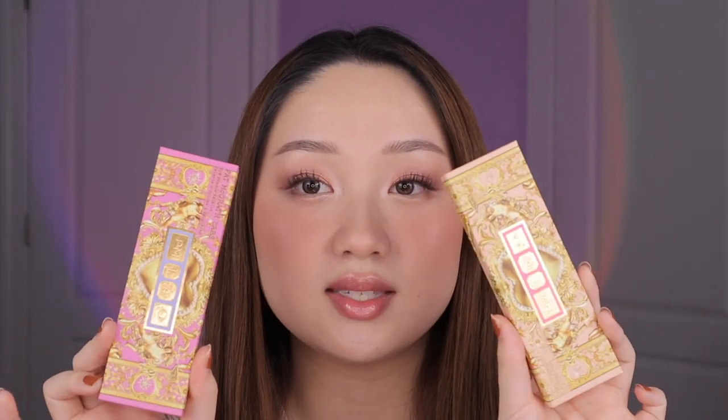Hi besties, welcome back to my channel — or hi, my name is Stacy if you're new here. Today's video is super exciting because we're finally reviewing the new Pat McGrath holiday quints. These are part of the Celestial Nirvana collection, and I'm here to show you if these are actually worth your money. I'll show you looks with both palettes, including the look I have on right now, swatches, descriptions, and my final thoughts.